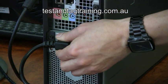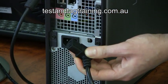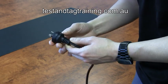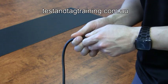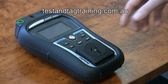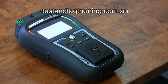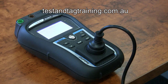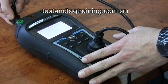Remove the IEC power supply lead. Conduct your visual inspection on the IEC lead, ensuring pins are secure and there is no visible damage to the supply cord. Connect the IEC lead to your PAT tester and perform the standard extension lead test. This includes the earth continuity, insulation resistance, and polarity check.